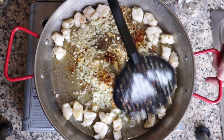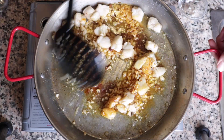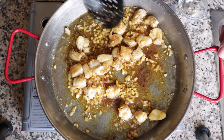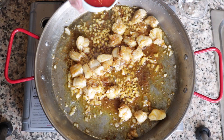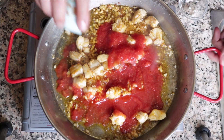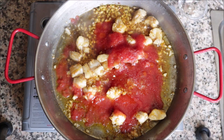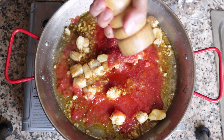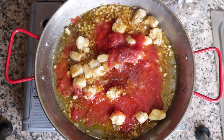Add half a teaspoon of sweet smoked Spanish paprika and mix everything together quickly — you don't want the paprika to develop a bitter flavor. Then add half a cup of canned tomato sauce, season with sea salt and a little freshly cracked black pepper, and mix it all together.